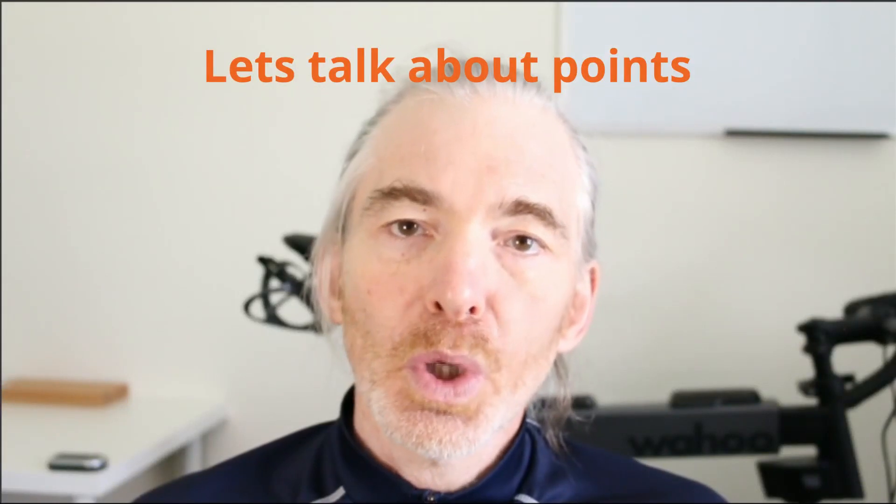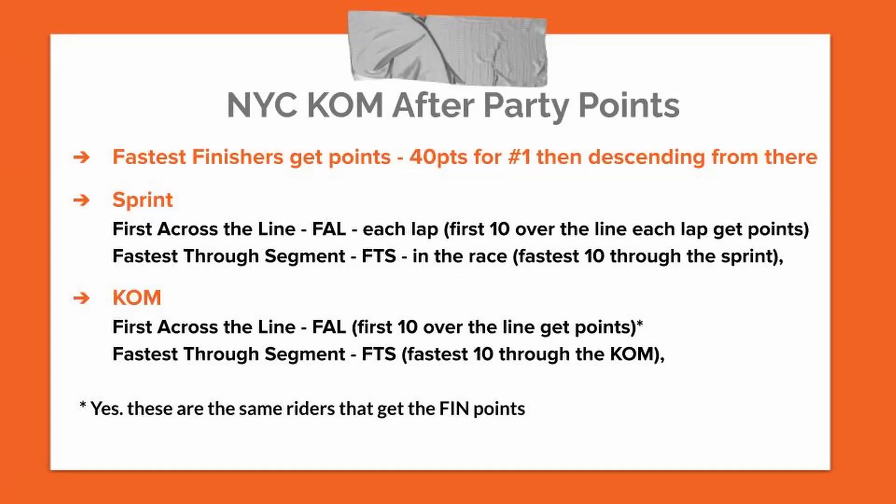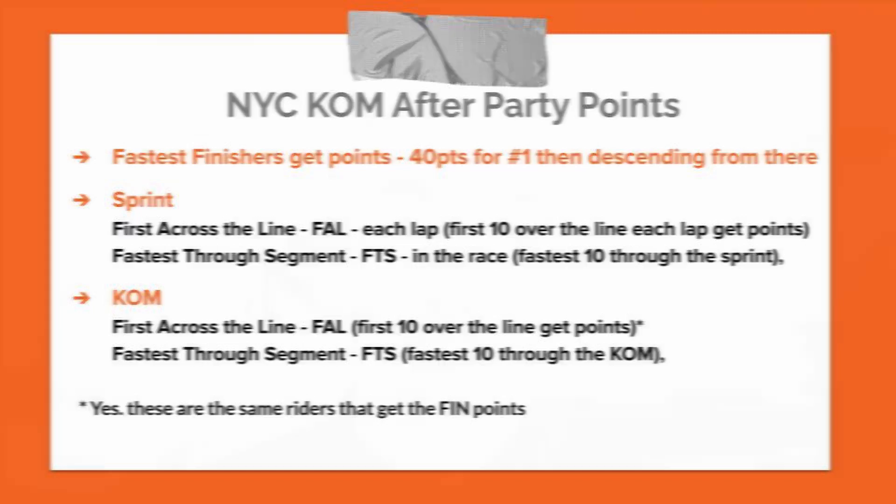There are so many ways you can score points this week. You hit the sprint three times, so there's burst across the line and fastest-through-segment available for the sprint. Then you hit the KOM, and there's burst across the line and fastest-through-segment for the KOM itself. Final points go to the fastest people through the entire course. I'm really keen to see how the KOM fastest-through-segment points sort themselves out — will it be the heavier riders who stretched their gains on the laps, or the lighter climbers who recover on the way up?